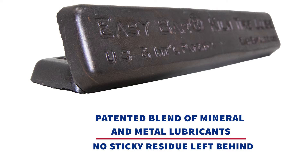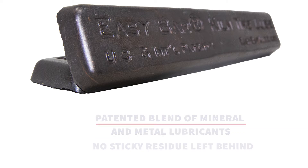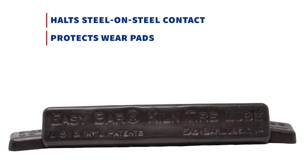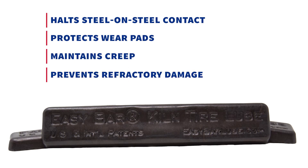The binder melts at 120 degrees Fahrenheit, using the rolling action of the kiln to spread the lubricant over the moving parts where it halts steel-on-steel contact, protects wear pads, maintains creep, and prevents refractory damage.